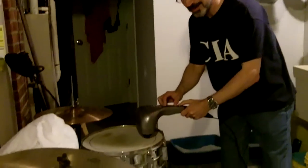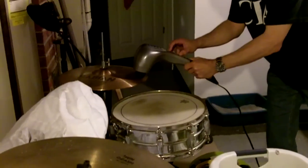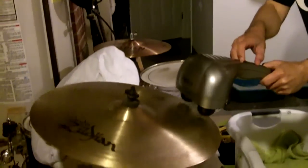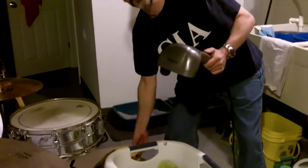You're not supposed to massage your back or your body with it. You're supposed to massage percussion. For example, a snare drum, a hi-hat, a crash cymbal, and of course other types of percussion, such as a tambourine.